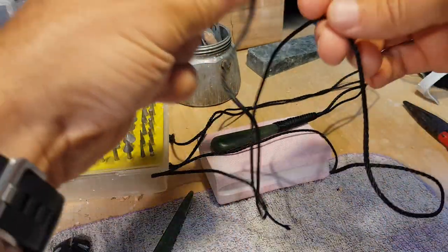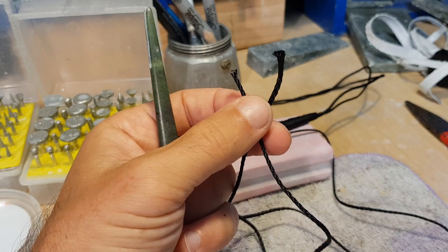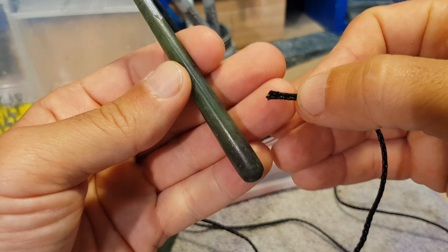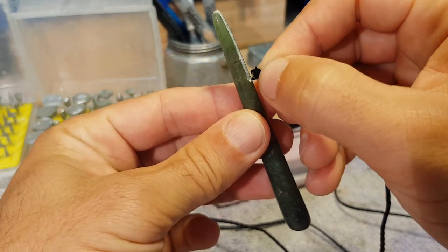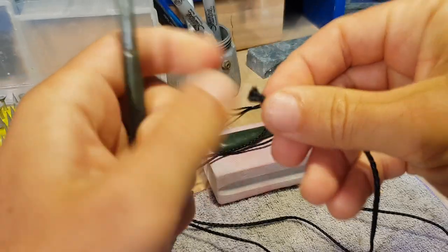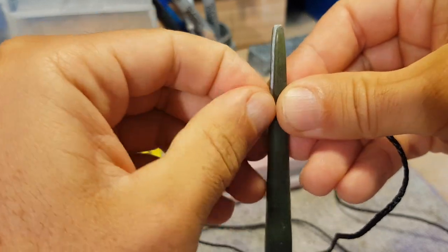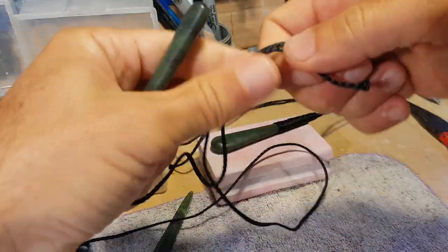I started using this eight-braid no-core cord from Nautilus in Christchurch where I live. They make it for necklace cord — it's actually nice and soft and really easy to use, just as strong as a three-plait from waxed braid cord. It's a little bit tricky to get through because it does fluff up a little bit since it's not waxed. Let's see if we can get this through the hole. Okay, now we just need to pull this through so it's nice and even.